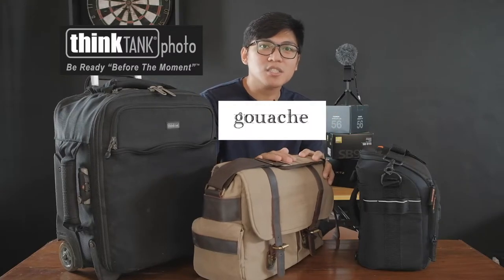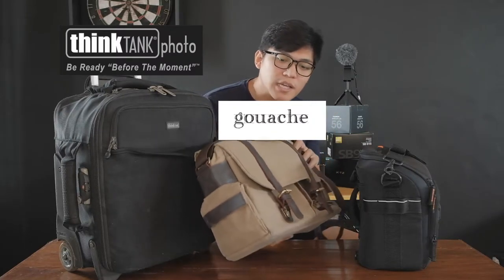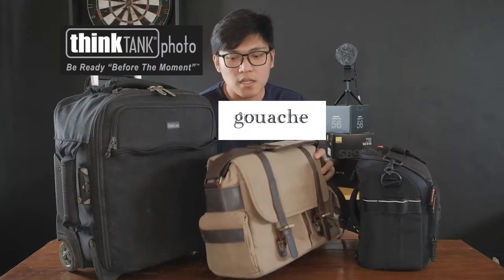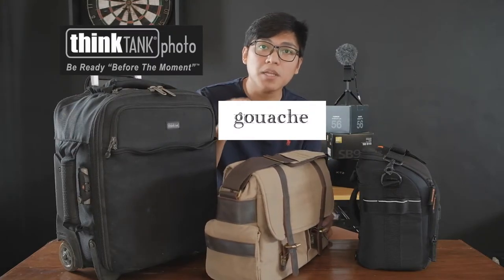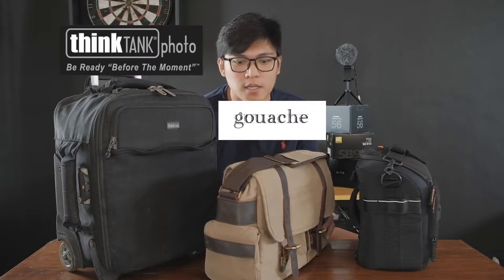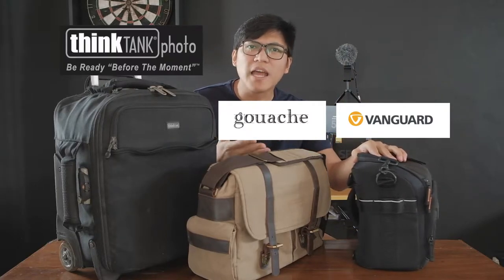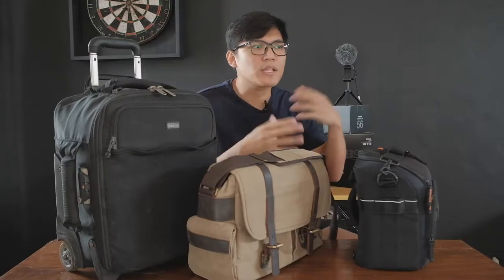I started acquiring different gear, so I needed a bag that could fit everything. So I have here three bags. This is the rolling camera bag made by Think Tank — it is the Airport Airstream. And this is made by GOSH, a local brand. This is their camera bag, a wax canvas series, version 2. And this is the Vanguard — this is my lens changer. Most of the time, my assistant uses this because he hands me the gear. Okay, so I'm going to put these down and discuss them one by one.